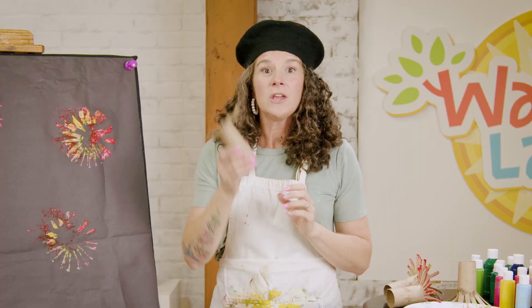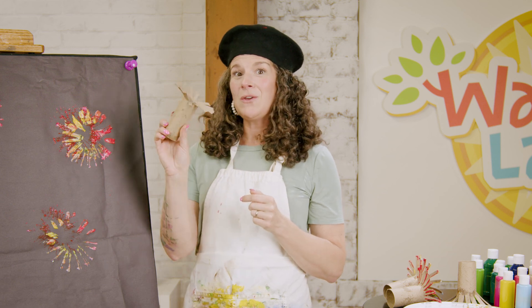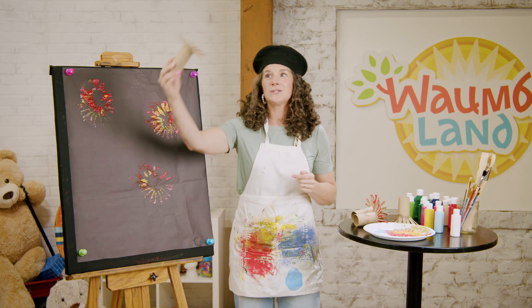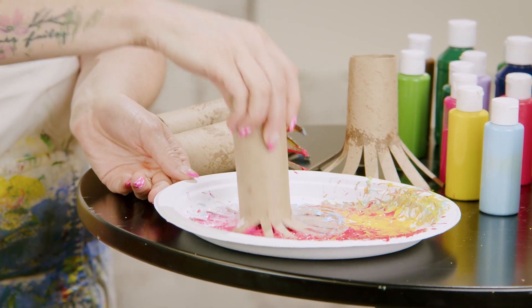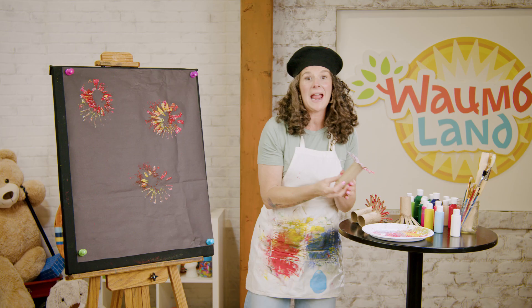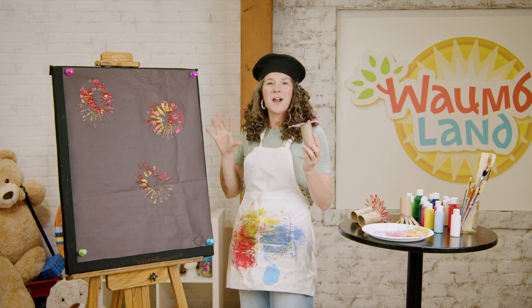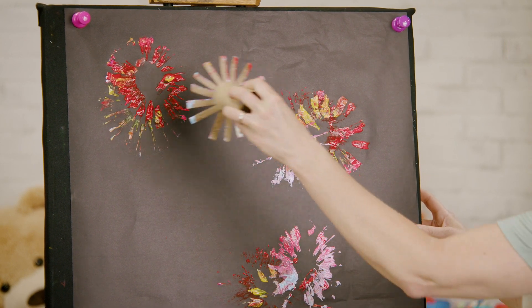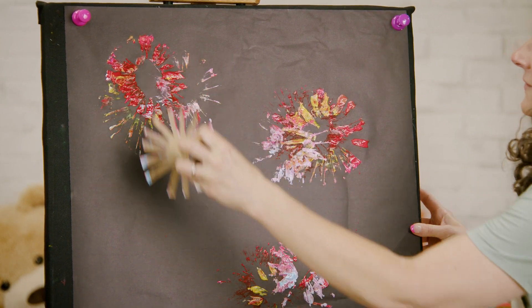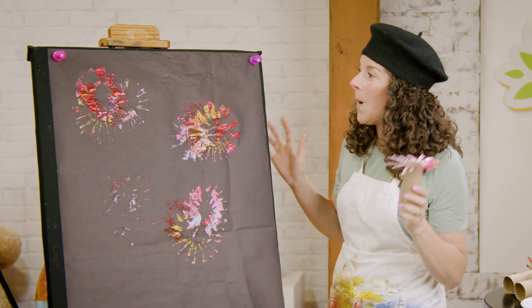Let's do one more color. You pick your favorite color — what color would that be? Purple? What about pink? I think I'm going to do blue and white. Get lots and lots of paint on your paper towel roll so that it'll be very bright. Let's do one last big fireworks splash on our paper. Look at them — exploding beautiful colors in the night sky. I love it so much.